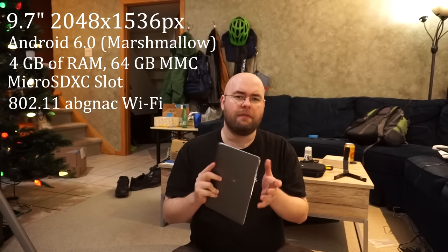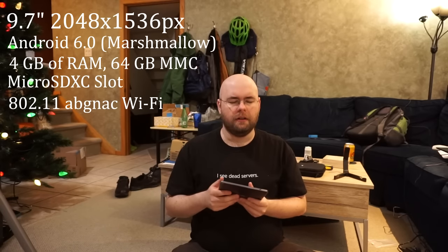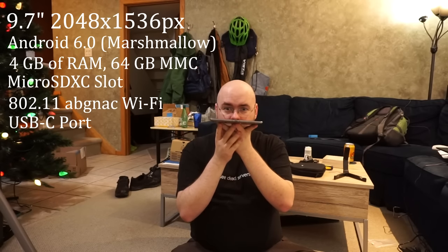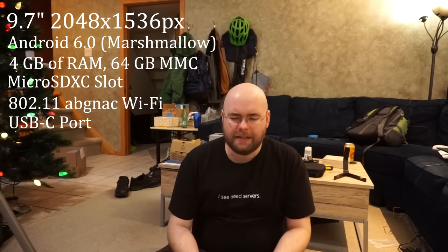It has a front-facing camera and rear-facing camera, no flash — because it's a tablet, why am I taking pictures with my tablet? It has a USB-C port, which is one of the major features I wanted since everything else that I own is now USB-C, except for my desktop.